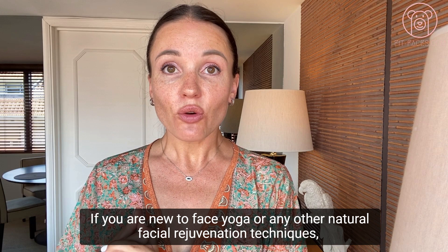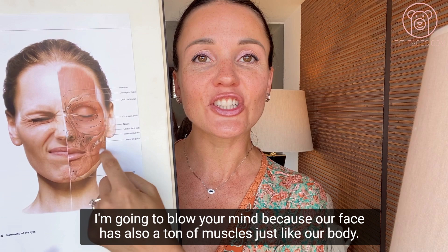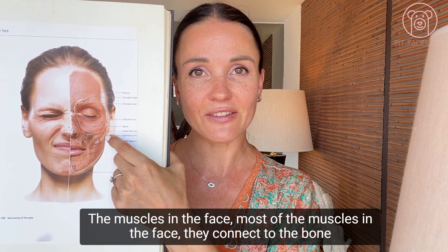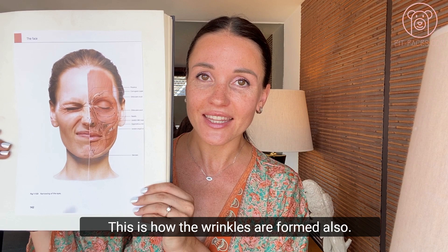If you're new to face yoga or any other natural facial rejuvenation techniques, I'm going to blow your mind. Our face has a ton of muscles just like our body. However, the muscles in the face are totally different from the muscles in the body. Body muscles connect to bone with both ends. Most facial muscles connect to the bone with one end and insert into the skin with the other end — this is how we create our facial expressions and how wrinkles are formed.